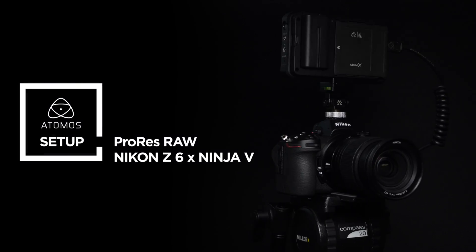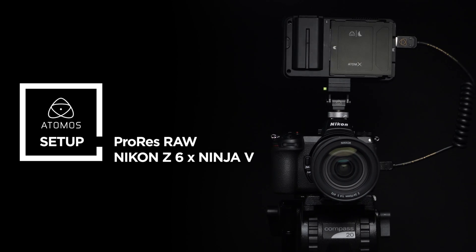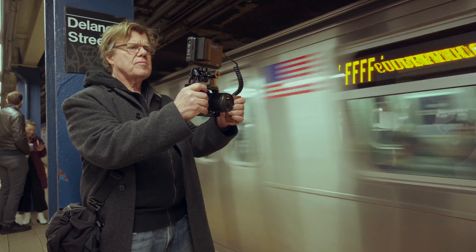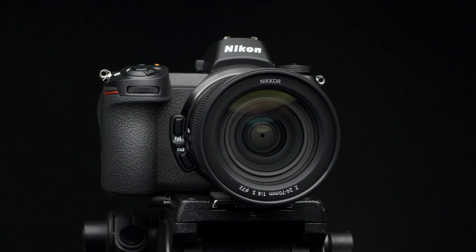The Nikon Z6 and Atomos Ninja V shooting 4K Apple ProRes RAW have redefined the professional video world forever. In this video we'll take you through how to set up the Z6 with the Ninja V for Apple ProRes RAW capture. Follow the same setup for the Nikon Z7.